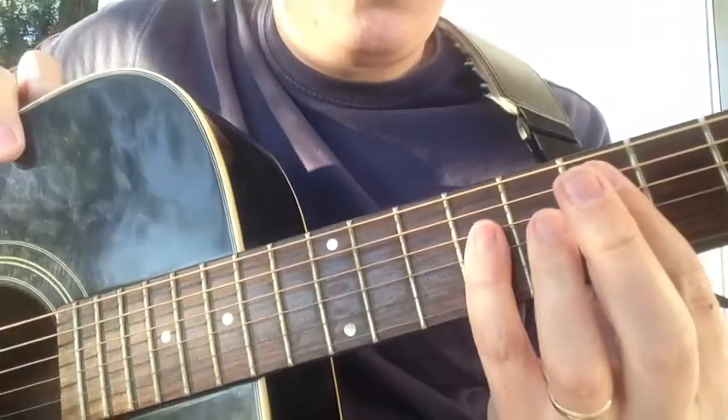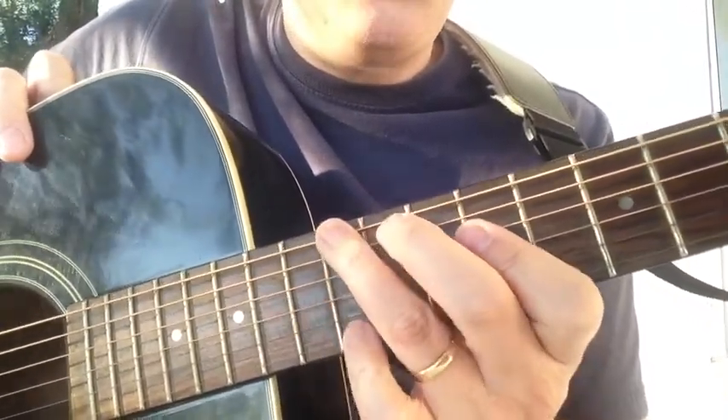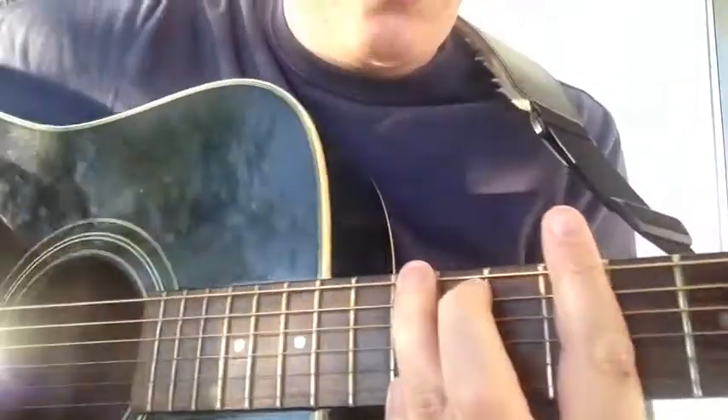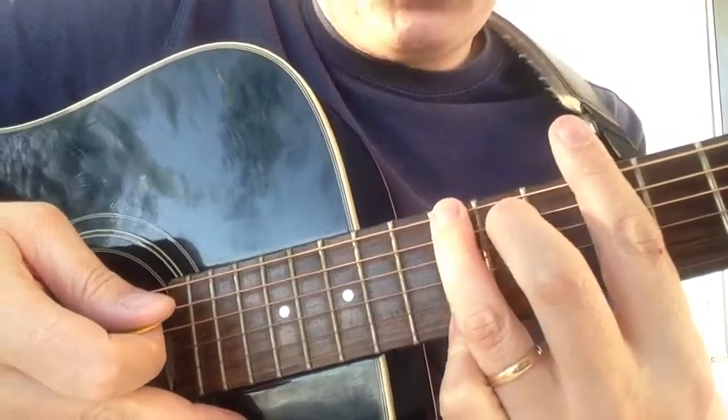Lastly, from this position, your next form is the G form, and this is an E major. Bar your finger here at the ninth fret and make your G chord, and here you have a G major.